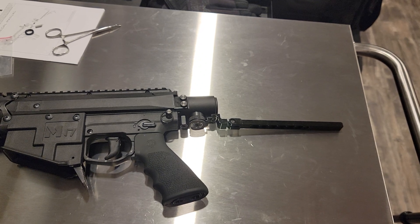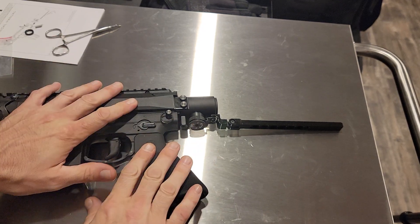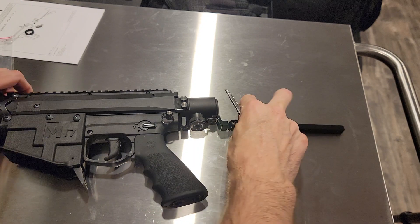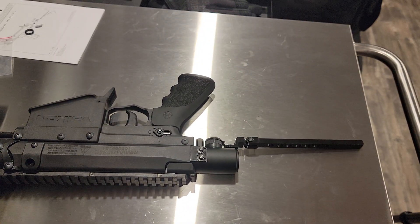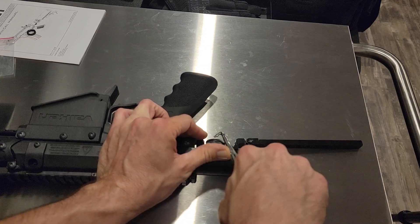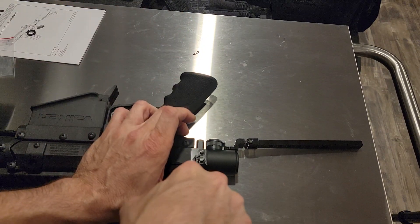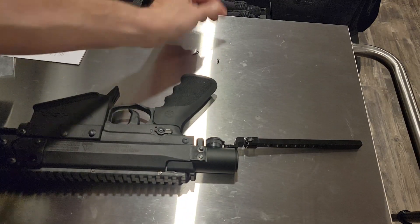Hey guys, this is Daniel. Finally time to play with this M17. First thing I'm going to do is the bumper mod. If you guys want, Mikey from Canada Riot Balls has really good videos on both of the things I'm getting ready to do. I'm not going to talk a lot about this because I'm basically just following his directions.